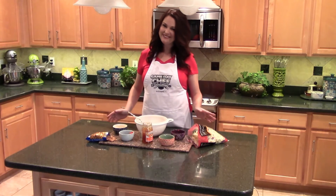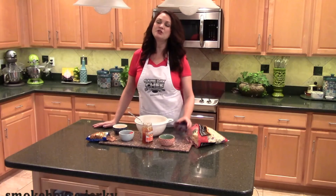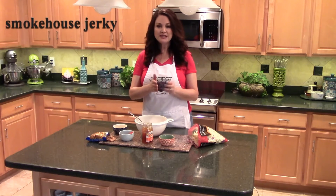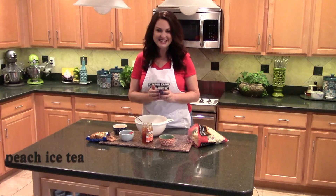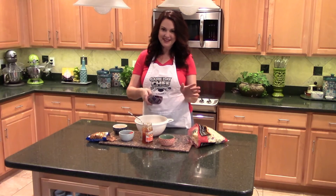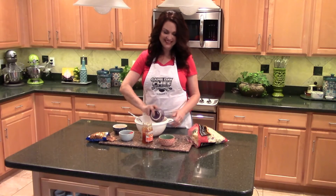Now, normally I would add bacon to a dish like this, but this is the Game Day Challenge and you have to think outside of the box. So I went and purchased some smokehouse jerky and I diced it up and I cooked it down in some peach iced tea to add a little more southern flavor. This is going to be the star of the slaw, I can tell you right now.